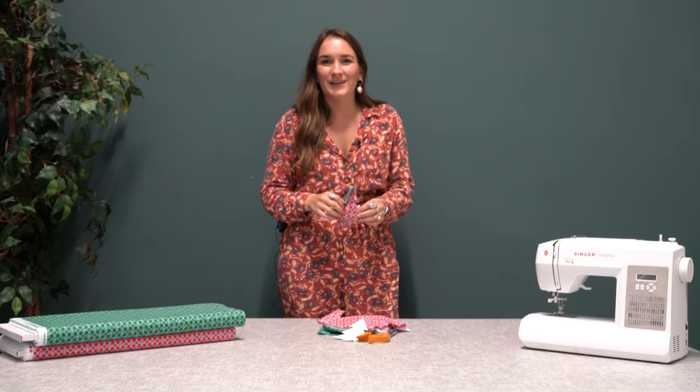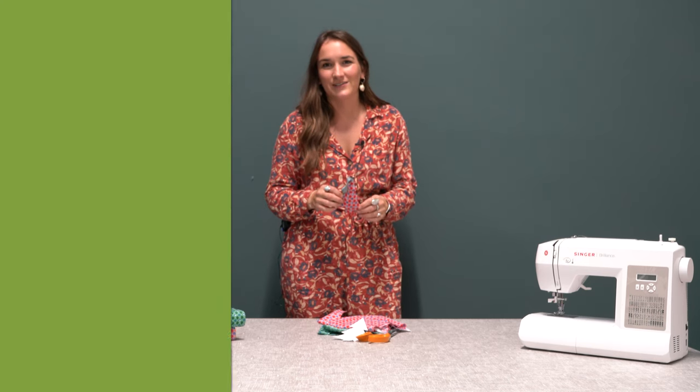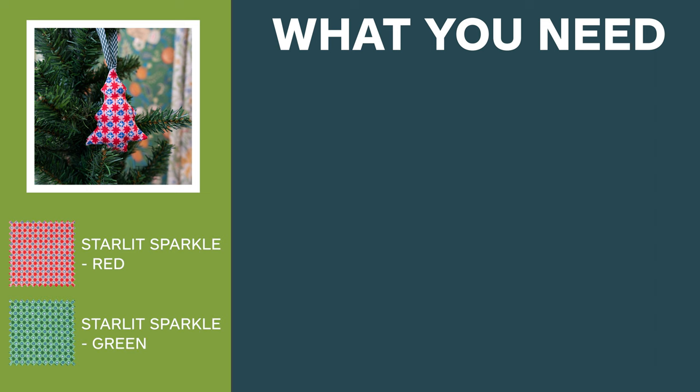Hi, I'm Katherine from Just Fabrics and today I'll be showing you how to make a fabric Christmas tree decoration. For this make we use the Starlit Sparkle fabric in red and the Starlit Sparkle fabric in green.